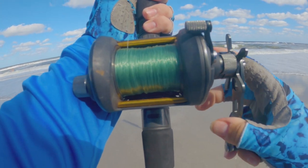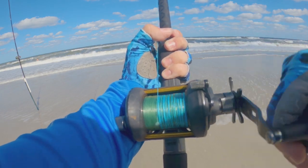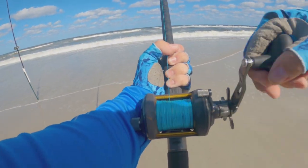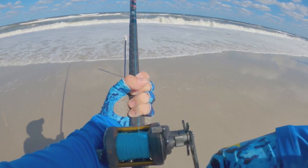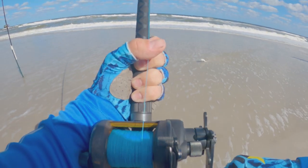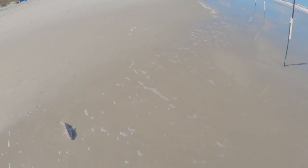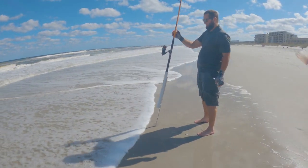Something's happening — yeah, that's definitely something. A little more... a little more. This ain't bass fishing. There you go — oh, that's a nice whiting! It came off right there... yeah, that's a sizable whiting. That's a good size whiting.